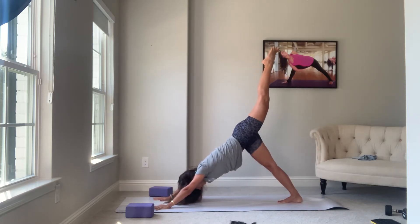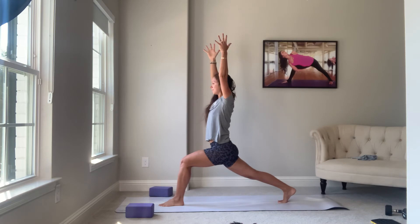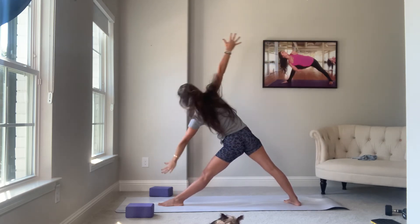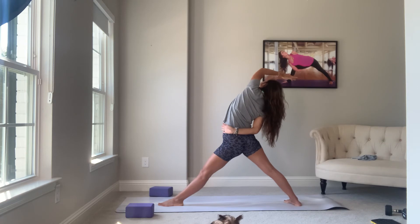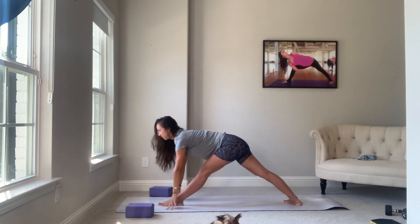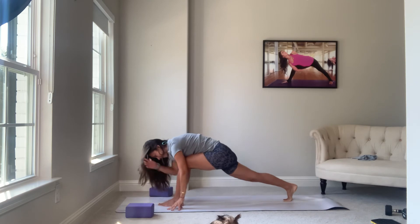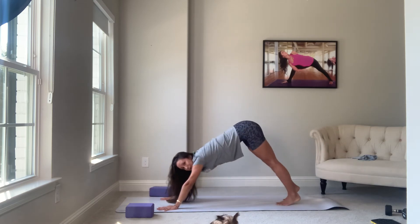Exhale, step it all the way through — crescent lunge. Inhale. Exhale, warrior two. Moving through those three triangles: inhale, reverse. Exhale, triangle. Inhale, reverse again. Exhale, revolve. Inhale, prep — straight spine. Exhale, fold — pyramid. You might have to walk the back foot up, just a gentle reminder. Inhale — runner's lunge. Exhale, close the flow — down dog.